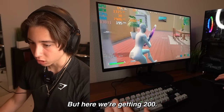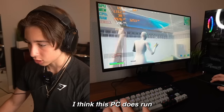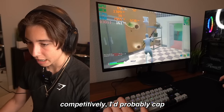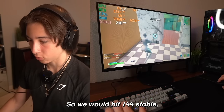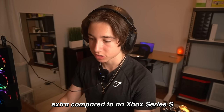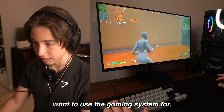On console like the Xbox Series S you can get 120 FPS, but here we're getting 200. It does feel a little bit choppy though. Overall I think this PC does run Fortnite better than the console. If I really wanted to play competitively, I'd probably cap the FPS at around 144 so it stays stable, which is better than the Xbox Series S. But keep in mind this PC was $100 extra compared to an Xbox Series S, so you have to weigh what you want to use the gaming system for.